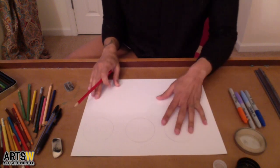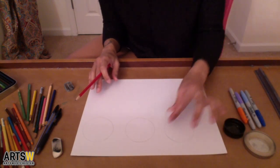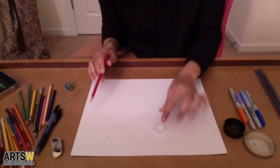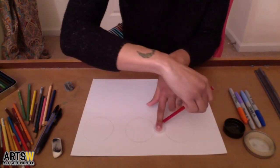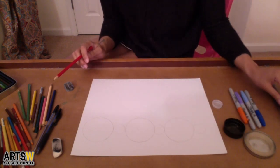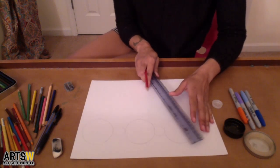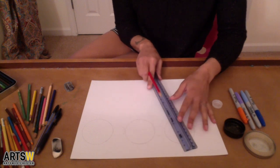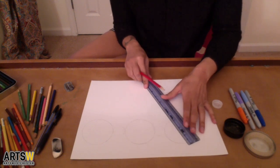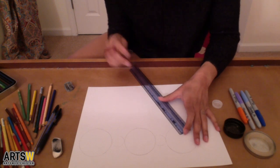So we start with this circle, and I want to make it somewhat of a pattern, so I'm going to put another circle a couple inches next to it and keep going — three circles. Now let's use this smaller one in between so that there's a nice pattern going. Now maybe I want to expand on the shapes, so let's add some triangles underneath these circles.